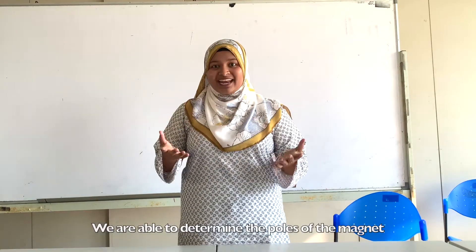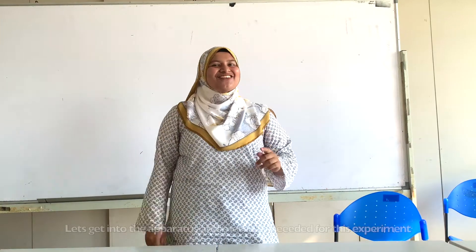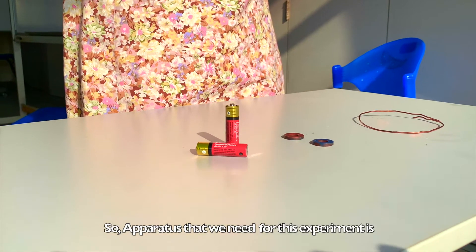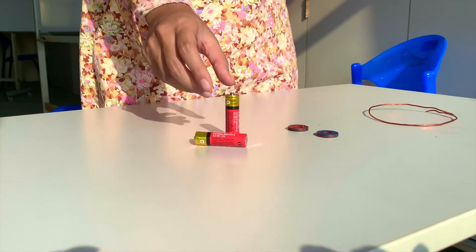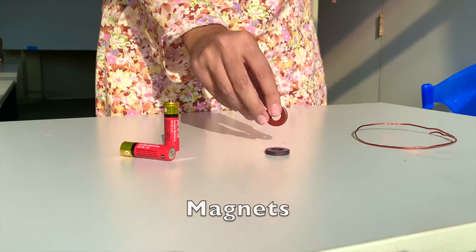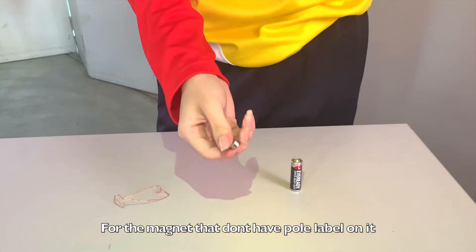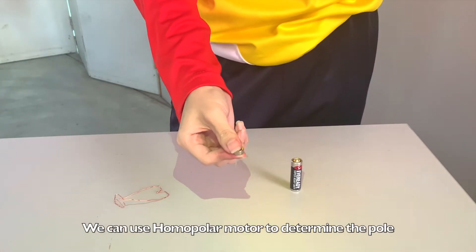By carrying out the homopolar motor experiment, we can determine the poles of the magnet. The materials and apparatus we need for this experiment are: a battery, a magnet, and copper wire.